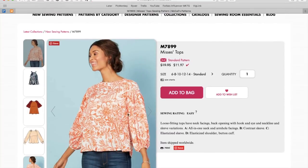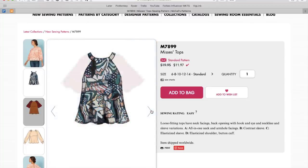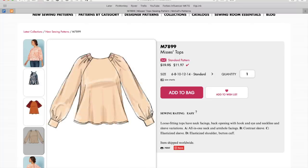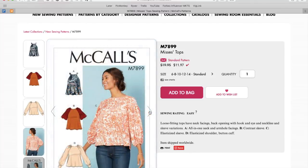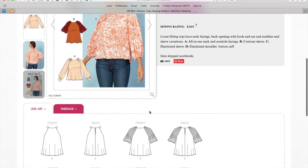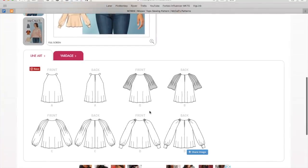Now we have a cute little top. Loose fitting, I'm sure it pulls over, drop shoulder — they're really loving this type of sleeve right now. It's a little on the short side. Here's another version — very kind of collegiate with the fabric choices. Here's another one — I kind of like this elastic here. That's cool. Cute, simple, straightforward little top. Lots of different options.